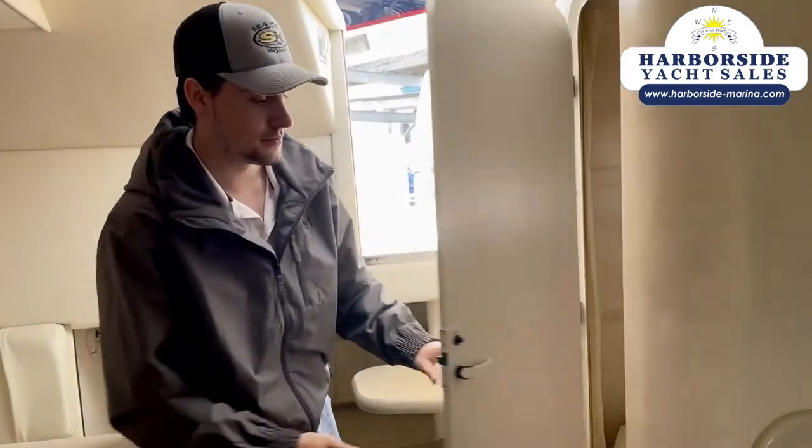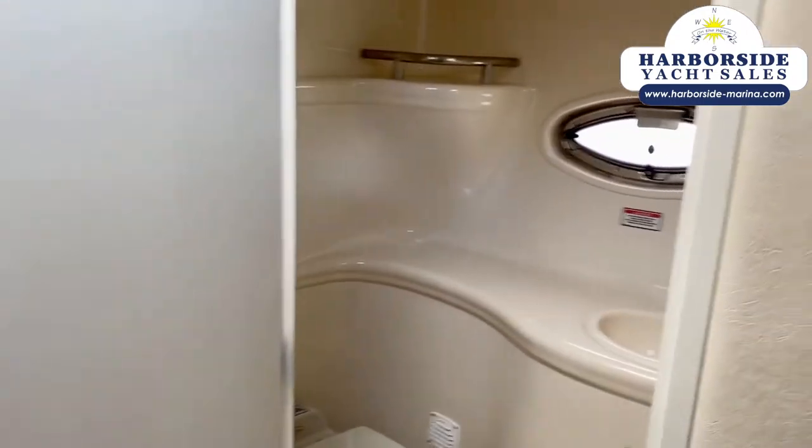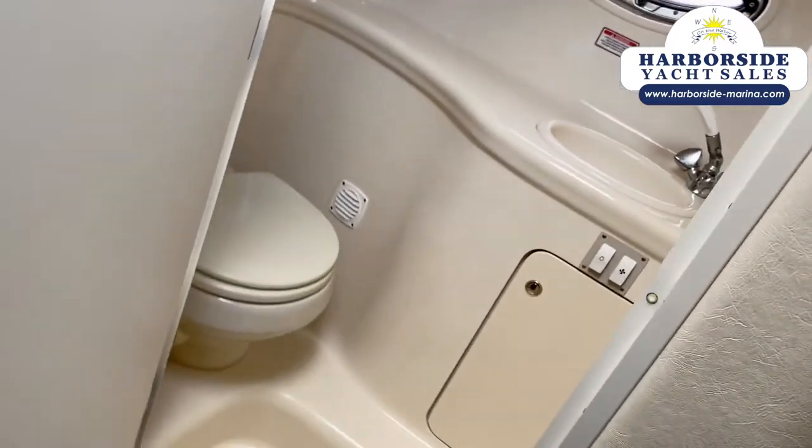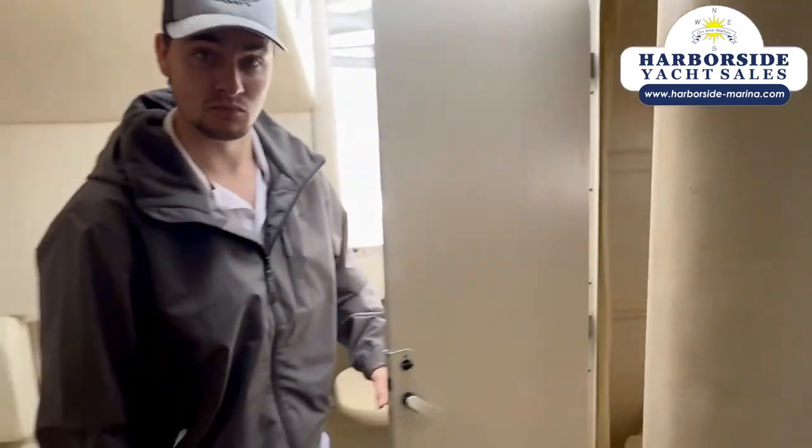So if you look over here, we've got the head as well. It's a nice head which has a pump-out, sink, mirror, storage, and a fan. It's a lot of space in here.